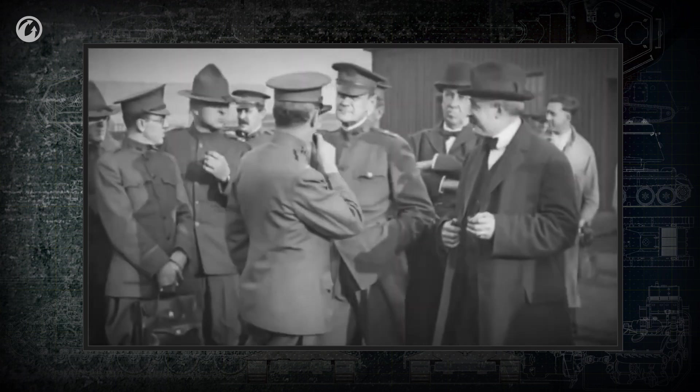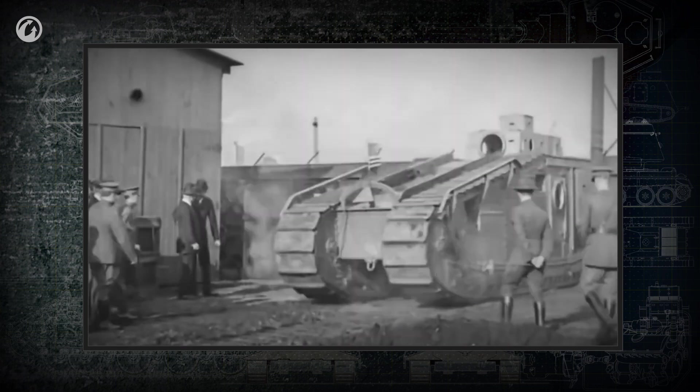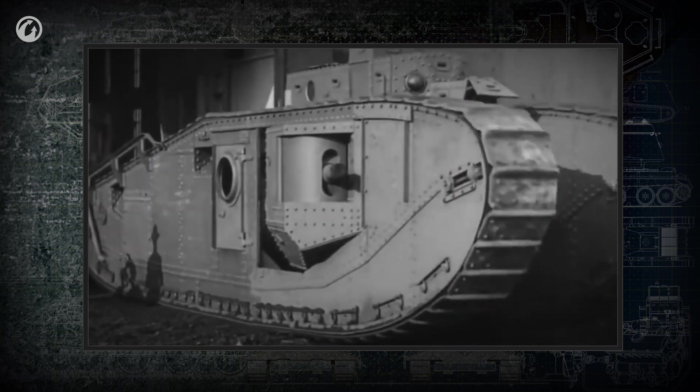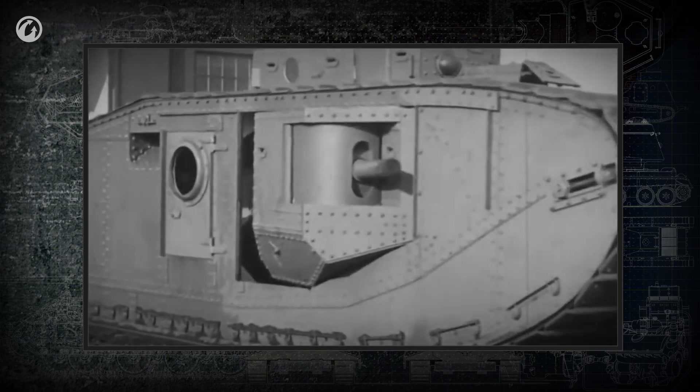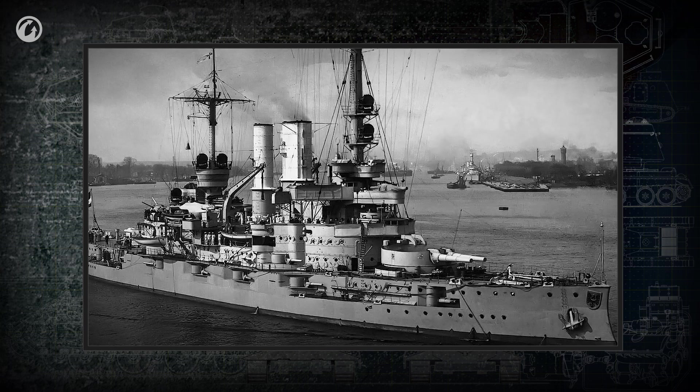It's hard to imagine a tank without a turret. But the first tanks didn't have them. The weapons on the first tanks were mounted in the hull, in forecasles, or in sponsons — special bulges on the sides. The layout was modeled directly on battleships.